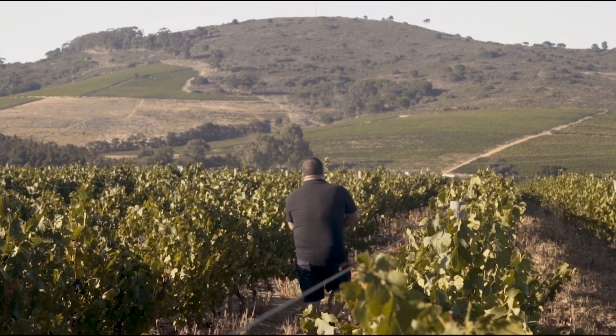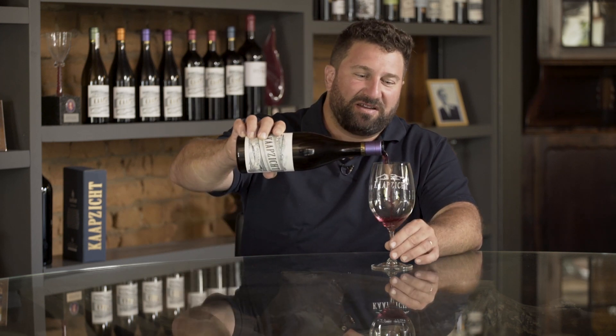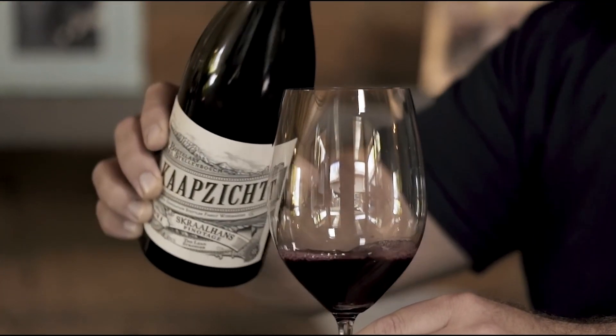The Carps of Skralhans Pinotage is our approach at making a more modern, feminine style of pinotage. You'll notice immediately it's lighter in colour, which makes you think this is maybe not your normal traditional pinotage — and it's not.